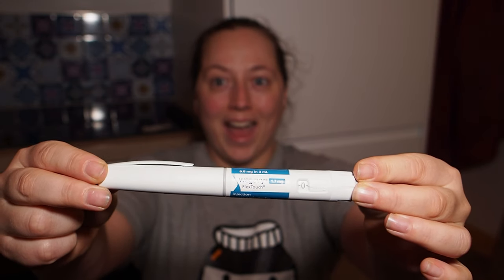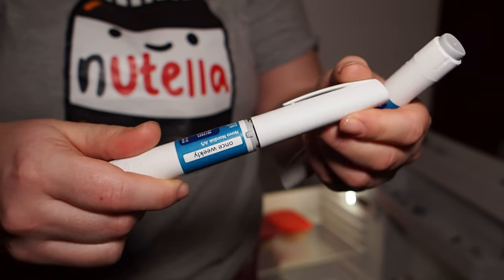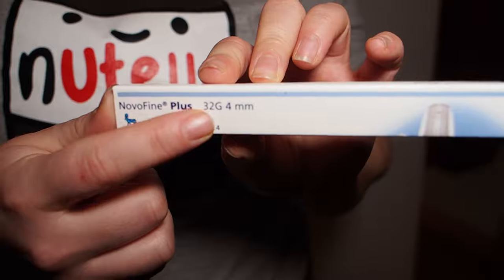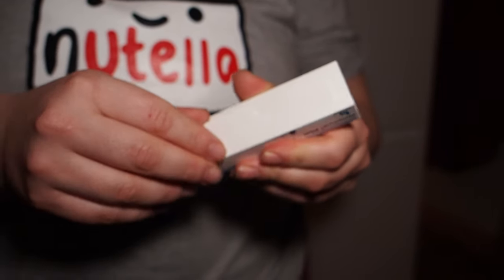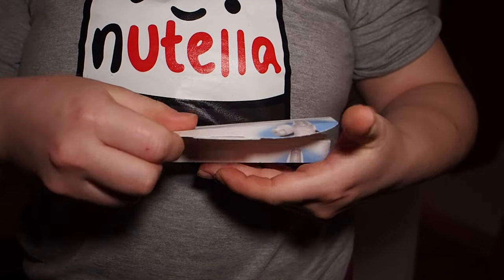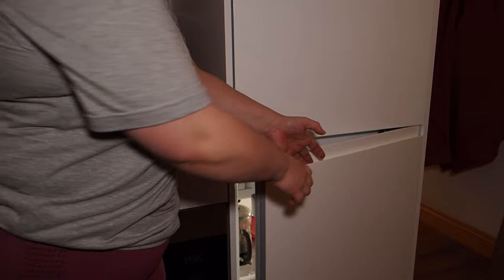Hello, today I'm going to teach you how to inject any GLP-1 medication safely and correctly from an auto-injector pen. Here are the needles — they are four millimeter and they fit onto the pen directly. I'm just going to get a new one out of the box. You have to get a new one every time you inject, whether that's every day or every week. You should be using a new one mainly for hygiene reasons.